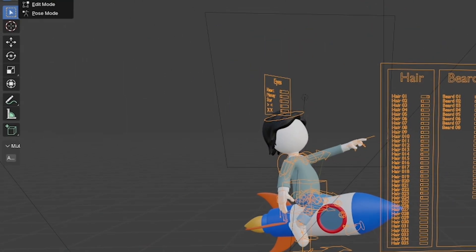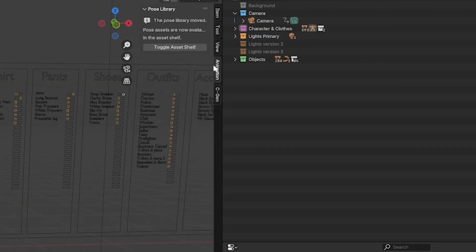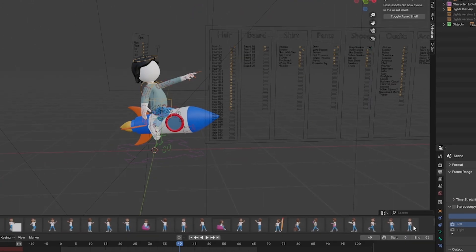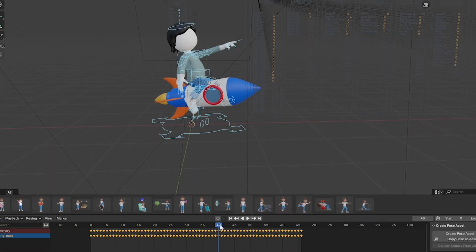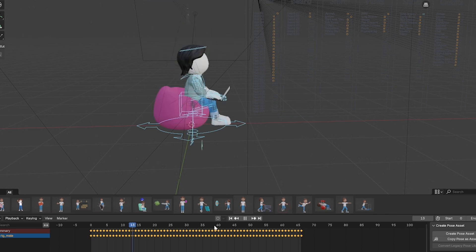Right now I'm in Object Mode. If I go to Pose Mode, you can see the animation here. I need to toggle the Asset Shelf, and now you can see all the possible poses. I'll use the Select Box to select all of them, and you can see the pose is changing.